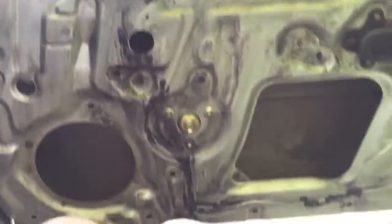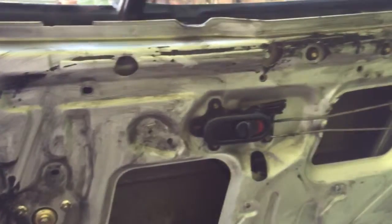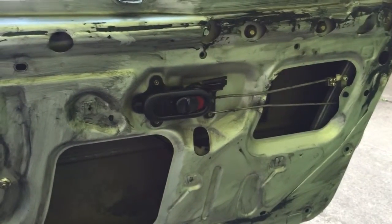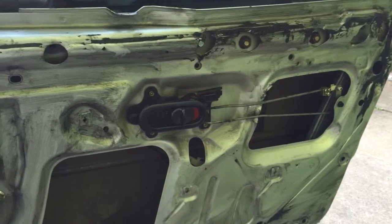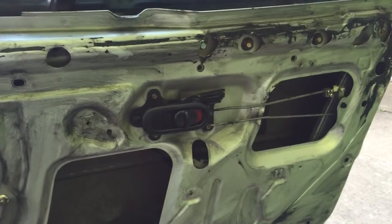Right now I'm just cleaning the tar off the inside of the door here — not the nicest of jobs. Lots of white spirit, warm day. Follow me on Twitter and catch up with the latest on there.